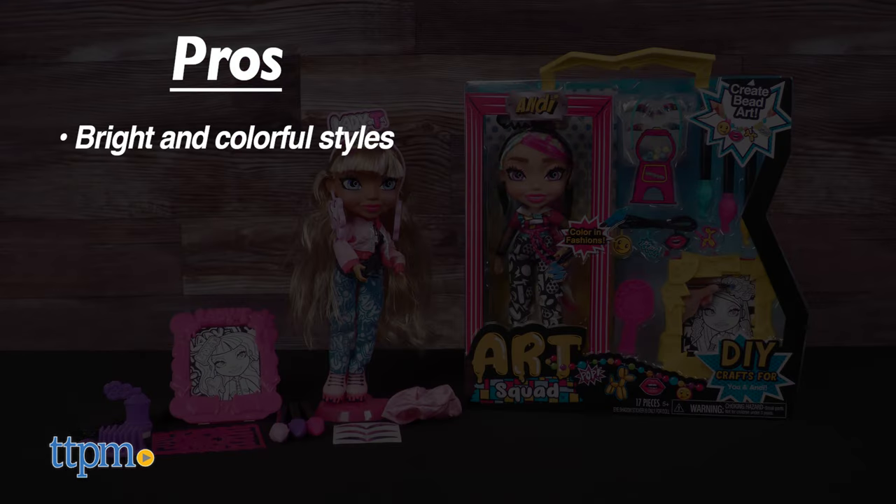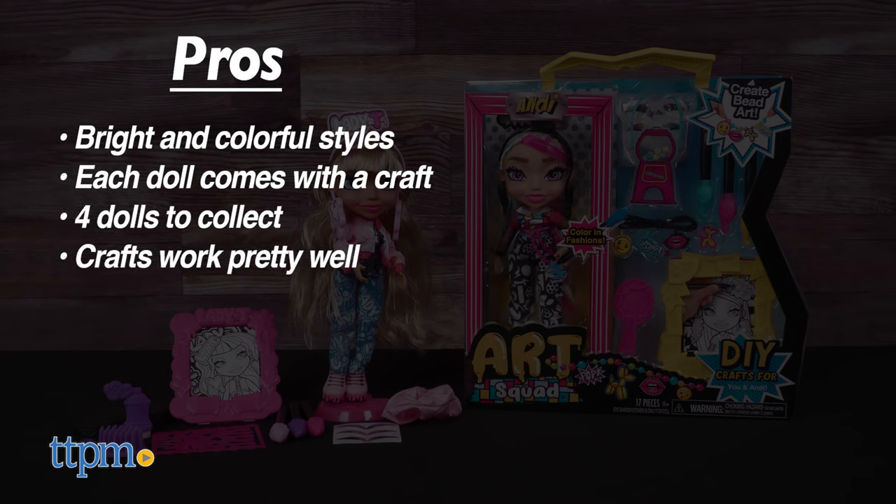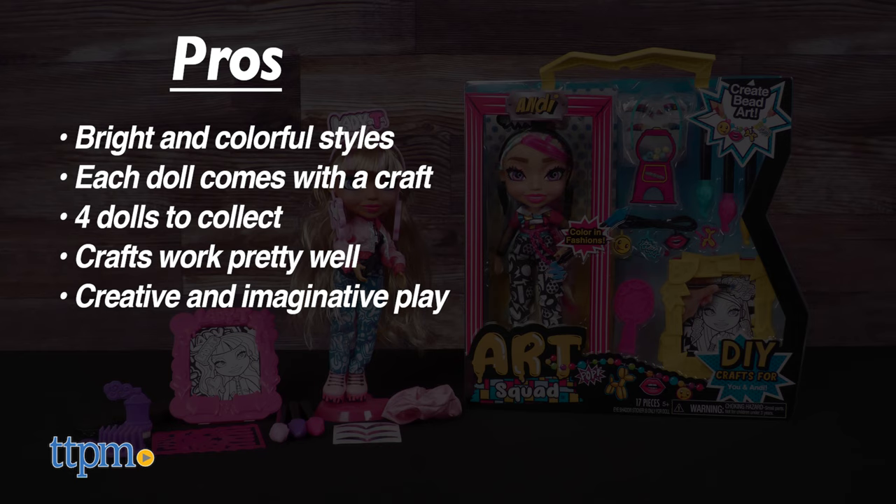The pros are the bright and colorful styles, each doll comes with a craft, there are four dolls to collect, the crafts work pretty well, and these inspire a lot of creative and imaginative play. I don't really have any cons, so I give them four and a half stars.